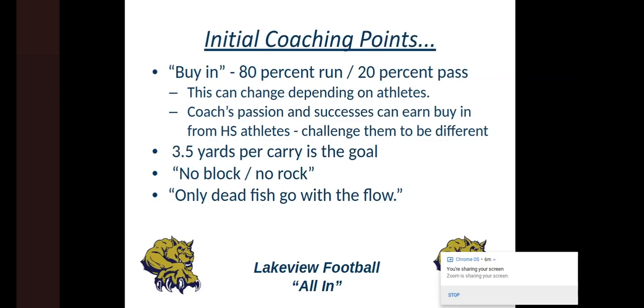Three and a half yards per carry is the goal — we talk about that every day. You're only trying to get three and a half yards; if we do that three times, we get a first down. I've been told by other people that when they watch us play, they're amazed at the big plays we have, because option offenses don't usually have 50, 60, 65, 70-yard plays. We have those plays because of our kids' commitment to the three-and-a-half-yard-per-carry goal. We tell our receivers: no block, no rock. If you can't block in our system, we can't trust you to throw you the ball.